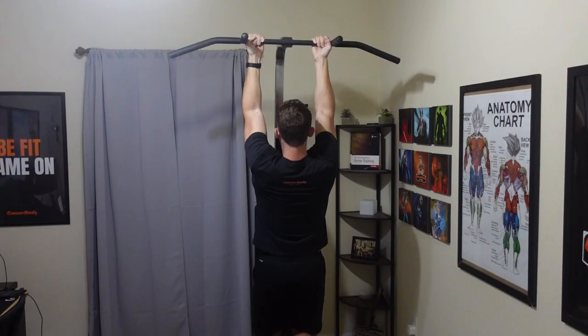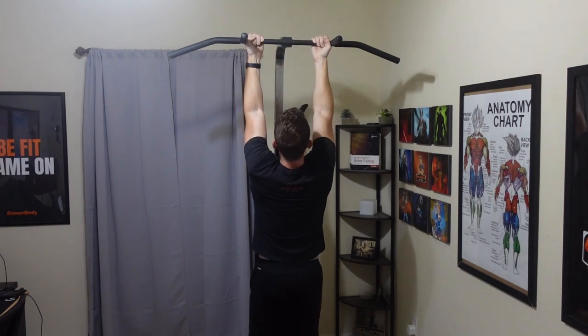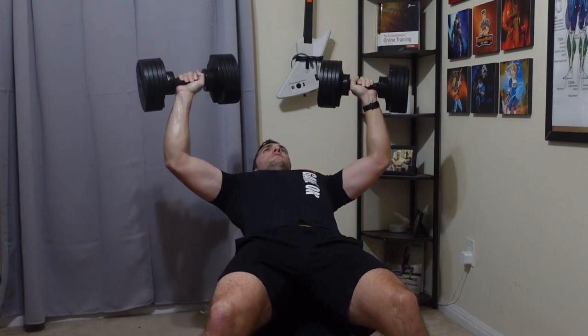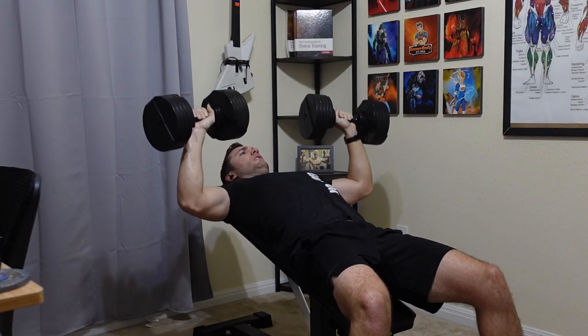It is pretty bulky in size, but it allows you to connect it into the bench itself and do pull-ups straight from there — that way you're not doing them on a door frame. This bench also has many other attachments, but the only one I personally recommend is just the pull-up bar one, though take a look at the website to see if you want anything else for your home gym.